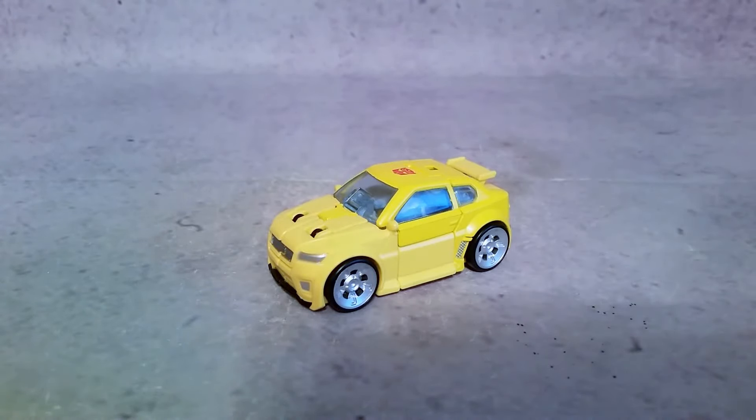Hey, what's going on? It's Hex here, and today we're taking a look at the Takara Legends LG 54 Bumblebee. You can find this figure and many others like it at Big Bad Toy Store — just follow the link in the description.